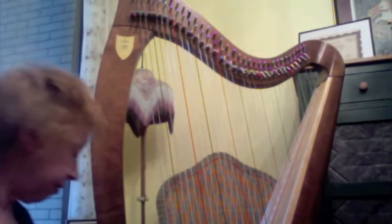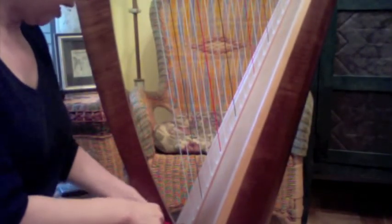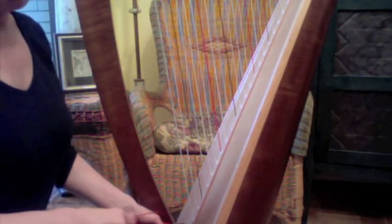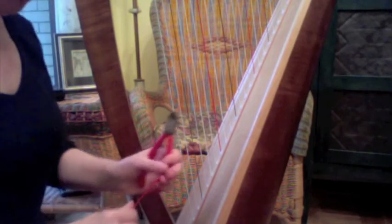I would also recommend taking your wire cutters and snipping at the bottom of the harp. I snip here — the reason I do that is so that I don't scratch any other part of the harp on the body or the soundboard. One thing you might like to do anytime you're using wire cutters on wire strings is wear some safety glasses, because little snippets of wire can get into your eye.